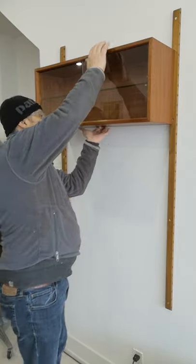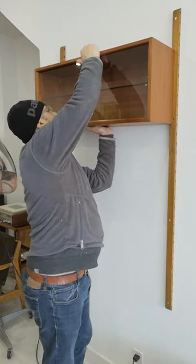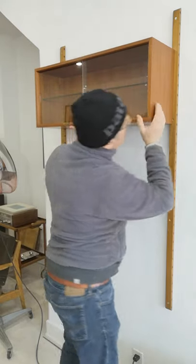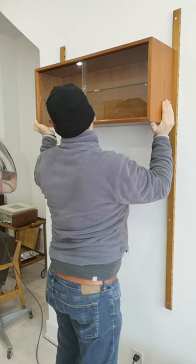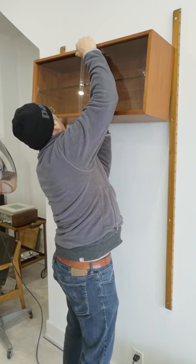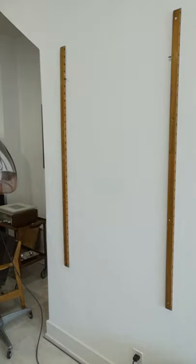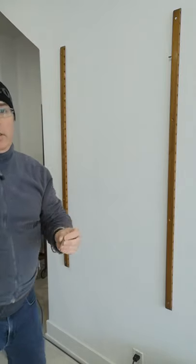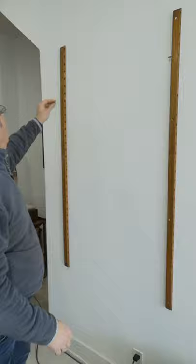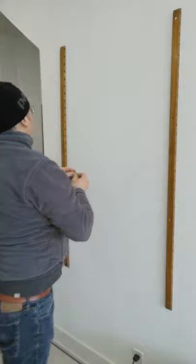Now the glass unit actually has a couple clips on it. So it's on a couple clips. That unit comes out and I'm just going to put it off to the side here. And these metal clips just insert into whatever height you want to put the unit at, and you just rest the unit on top. Pretty simple, so those will come out.